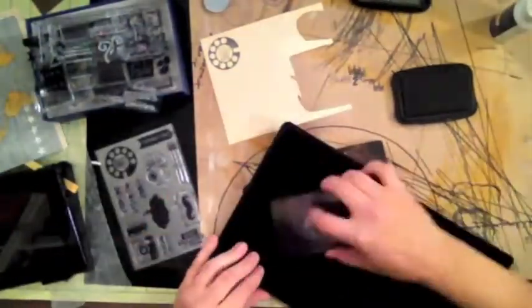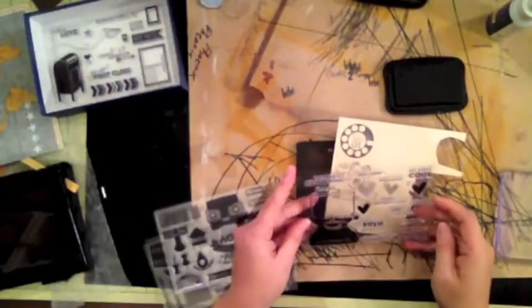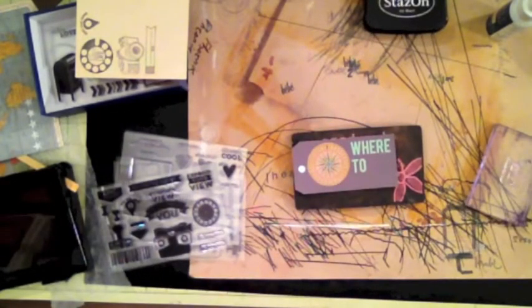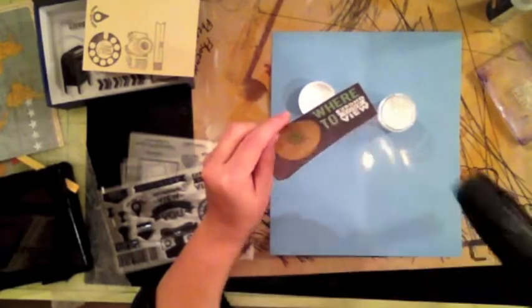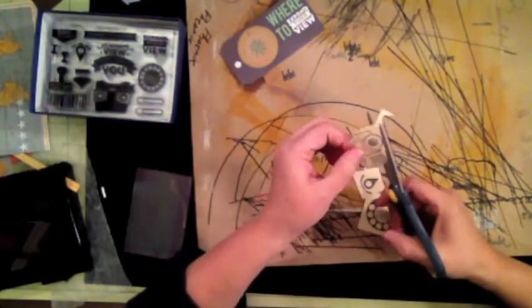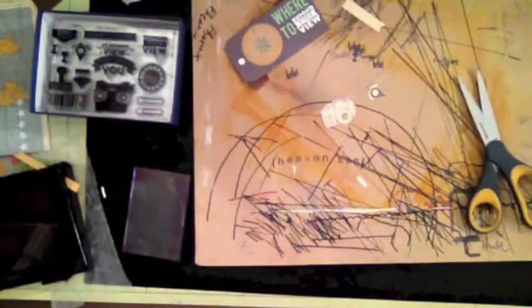Now I'm using my stamp to create embellishments — I'm going to use the dial, the camera, a little tag, and also the geo tag that says 'we were here.' I wanted to put something underneath, so I added 'where to' and 'expand your view.' I'm using embossing powder to make it brighter and whiter — I usually use white stamping ink, but when I really want it to stand out I use white embossing powder.